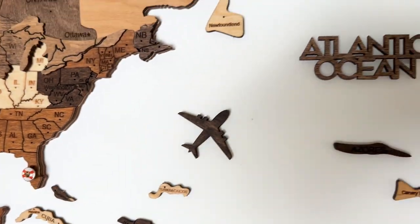Oh my gosh, finally it is done! It was a little bit more challenging than we anticipated, but it looks absolutely stunning and I can't wait to show you guys the final reveal.